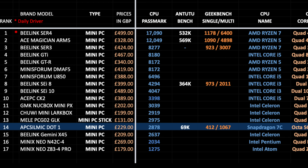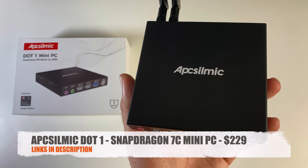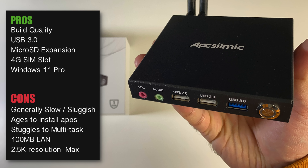You can view the full versions of all my charts online and free of charge at chickstech.com. So there you have it — that was the .1 mini PC powered by an entry-level Snapdragon 7C processor. I do like the design and build quality. You have a 4G SIM slot, micro SD expansion, a single USB 3 port, and Windows 11 Pro comes pre-installed and activated. That is about all the good points. Throughout my tests the mini PC was slow — it took long to install apps, even opening and closing apps felt sluggish. This felt really underpowered. Do you remember the old Intel Atom netbooks? Performance is on that level. It absolutely struggled to multitask and you're only getting 100 MB LAN.